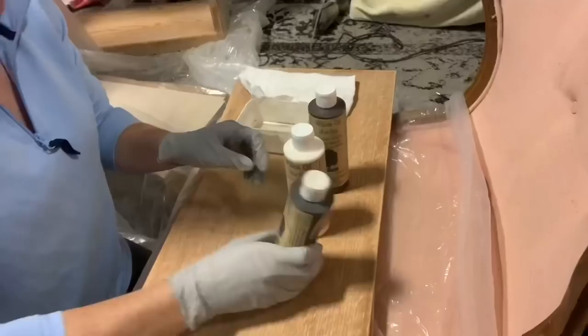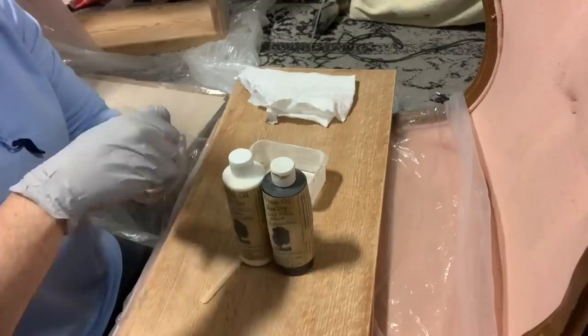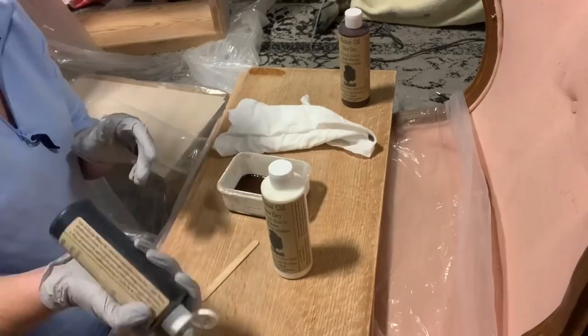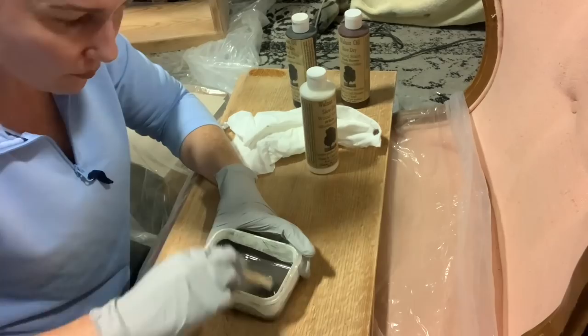Now I'm going to take my chalk mountain oil stain and I'm using three colors mixed together — dark brown, black, and white. This gives me kind of a grazy type brown, just a very mid-tone cool-tone brown. I really like the way this ended up looking. I felt over this oak the dark brown was just a little more red than I wanted, so that's why I chose to mix colors.